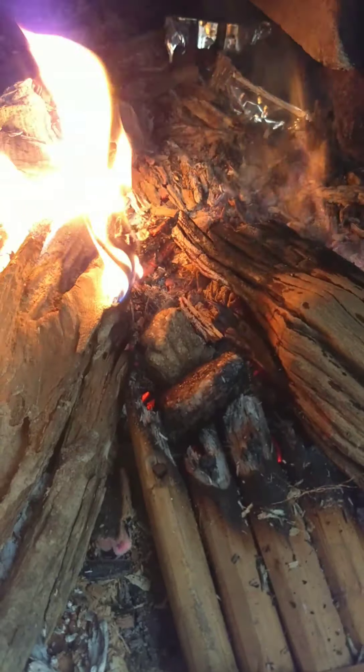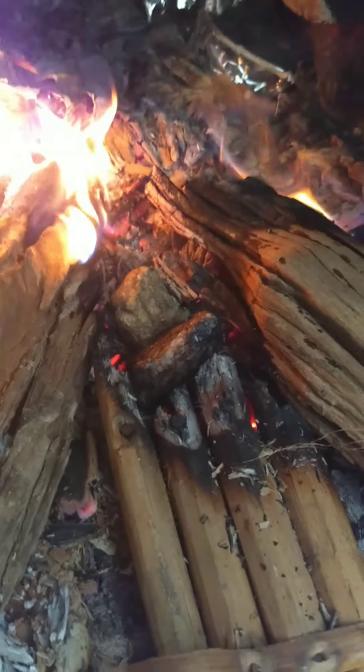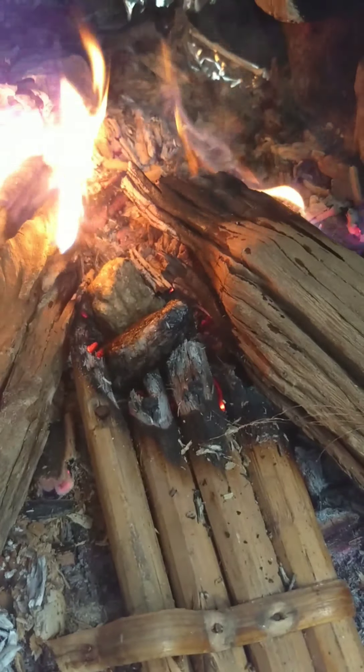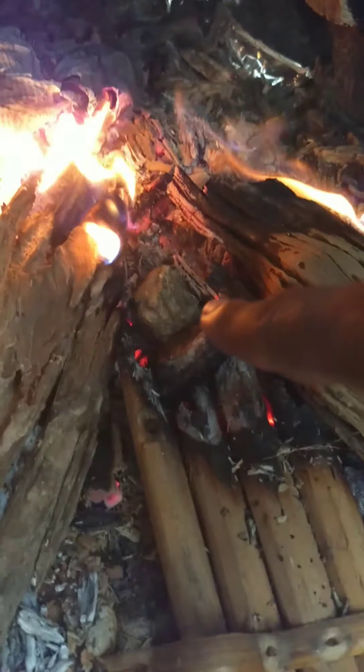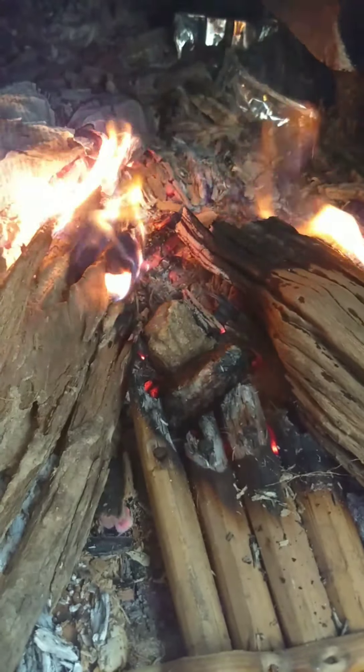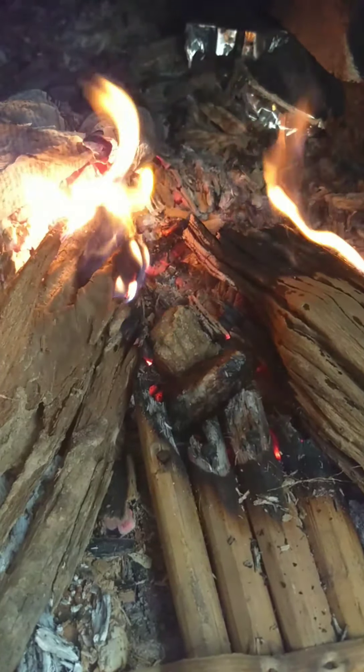Once they are red hot we will take them out and use them for giving a tadka. Till they get red hot they have to keep burning. You see these stones right here — there are two of them — so it will take a little time and we'll have to hold on for it.